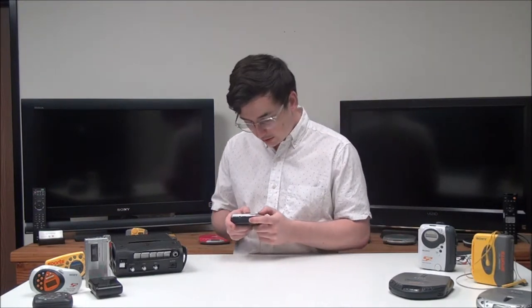If you switch the hold switch on, none of the buttons on the device will work. Then you've got your headphone jack, and on the front here you've got your menu button. You can also use the FM/AM button to switch between FM and AM radio.